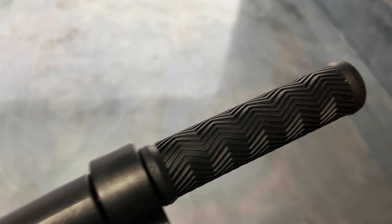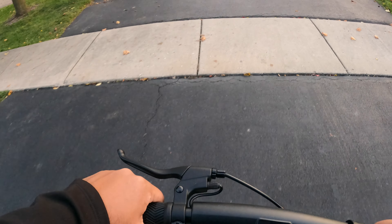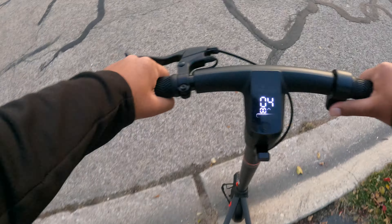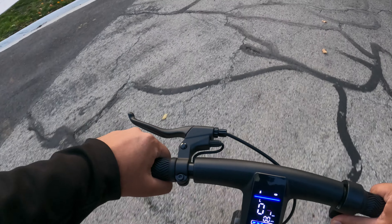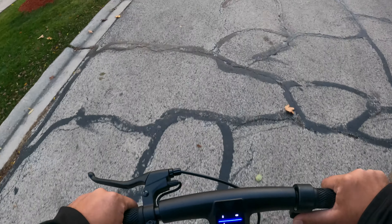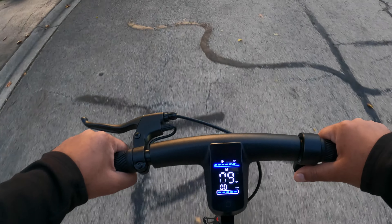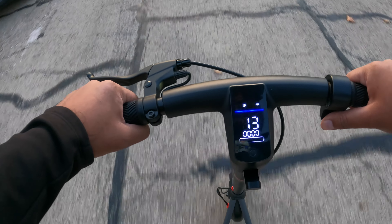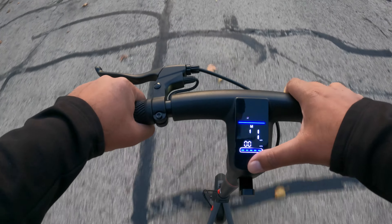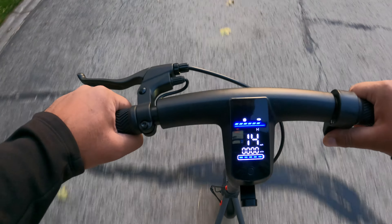The handlebar itself has great grips on both sides. Let's go ahead and hop on and take this for a ride. Starting on the slowest setting — this is low mode, four miles per hour. Let's speed it up. Medium — you can see it picking up speed already, about 13 miles an hour. Let's take it up a notch to high.